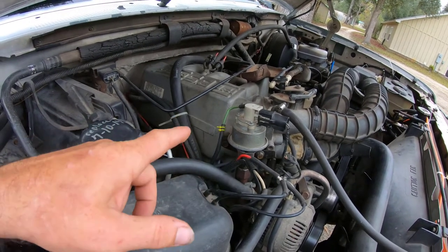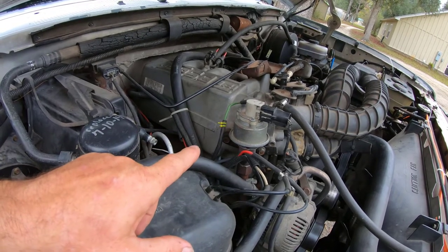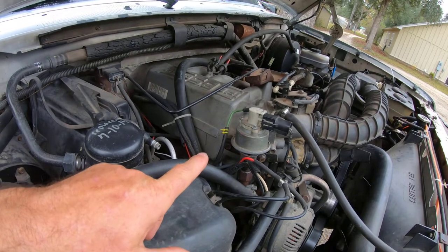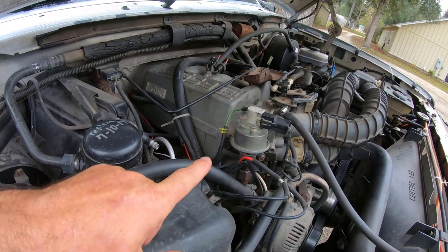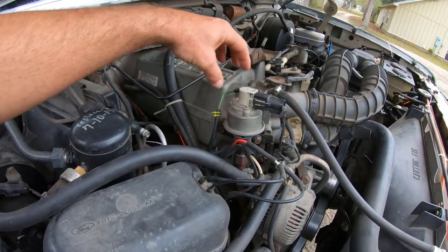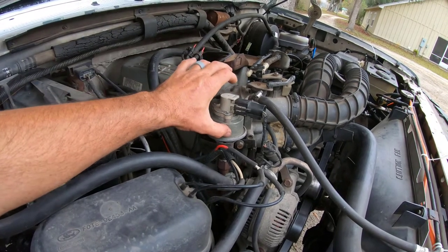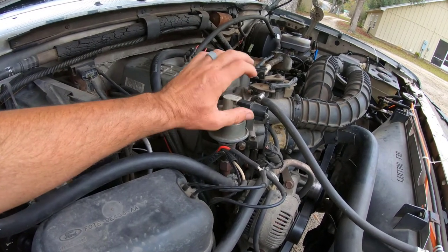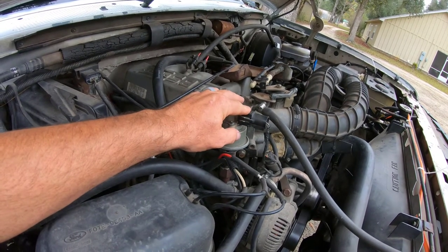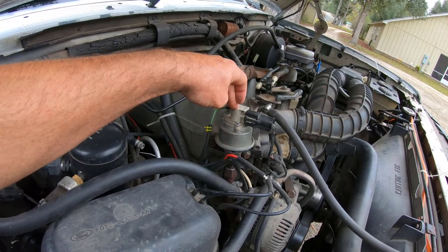I was at the firehouse yesterday and had all day to think about this. I come back this morning and ran this truck up to the store to get some petrol in it. On the way back I just unplugged this, because that's what actuates this. When I unplugged it, the truck immediately started running right — still had a check engine light, obviously, because I had unplugged the EGR, but it was running right.